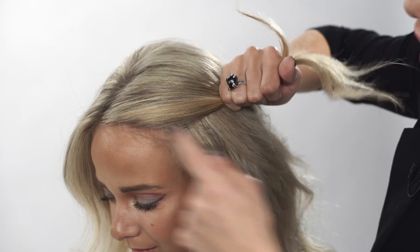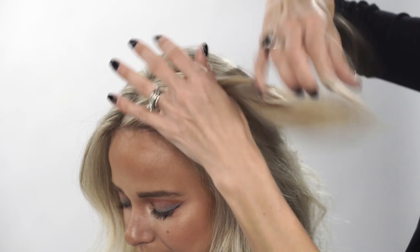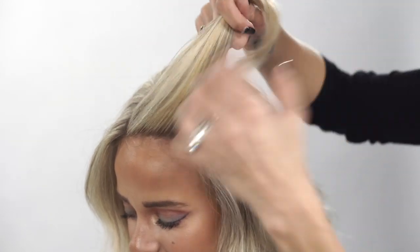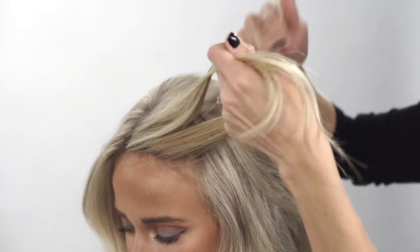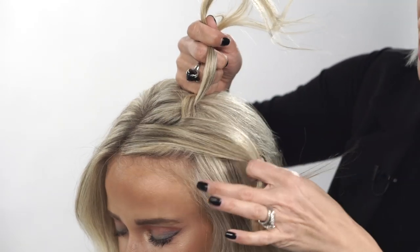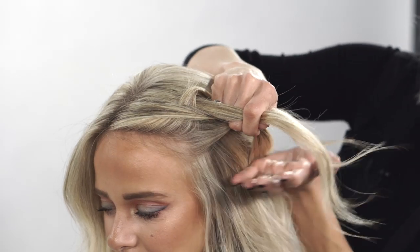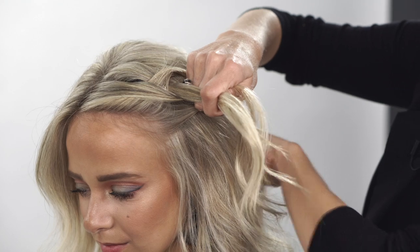We're going to start with a dutch braid and I always take a triangle section in the front area here, divide it in three sections going underhanded with this, and we're only going to add hair on our left side. The hair around the face, over-directing it at a curvature going to the occipital bone.